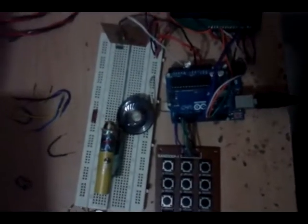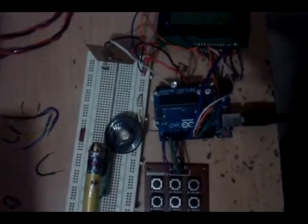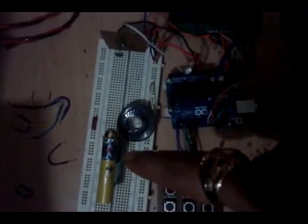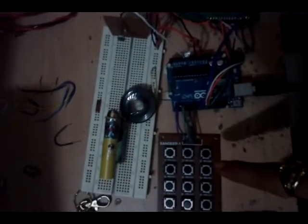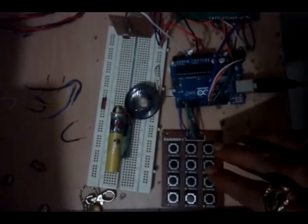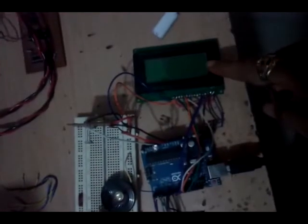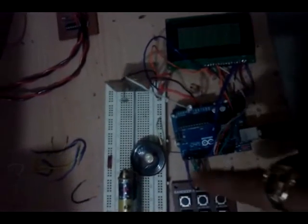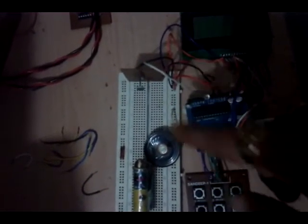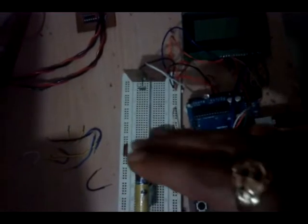This is a demonstration of a laser-based security system using Arduino. This is the laser — an ordinary keychain laser. This is the matrix keypad through which we'll enter the password to enable or disable the system. This is the LCD on which messages are displayed, and this is the Arduino. This is the LDR.